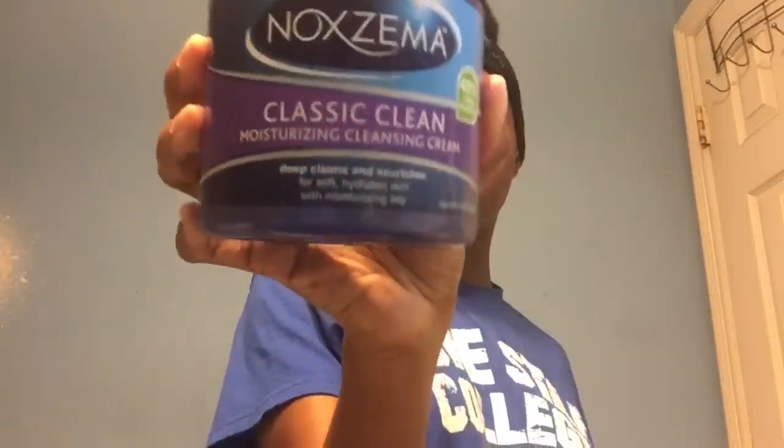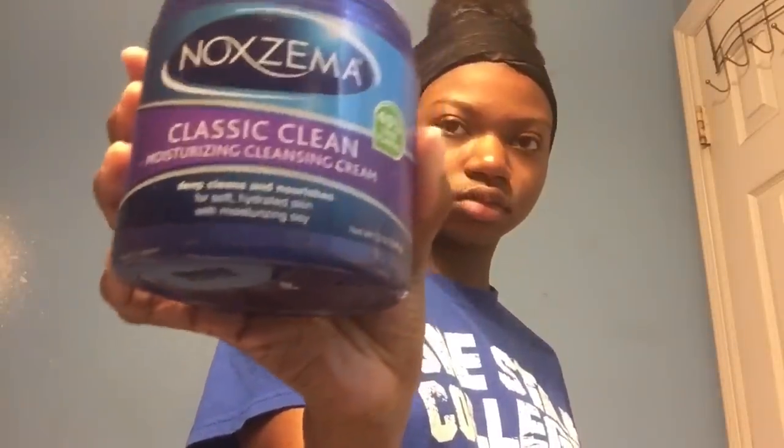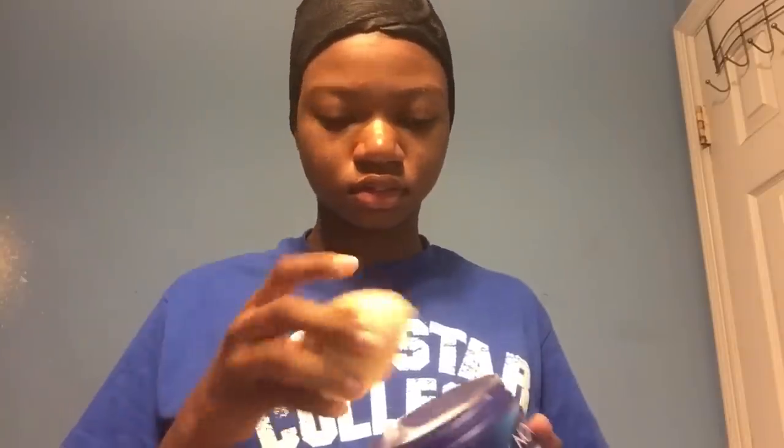So I'm going to wet my face with some warm water to open my pores, and then I dry it off because I like my face to be dry when I use my Noxzema. I'm taking this Noxzema Classic Clean, the moisturizing one, and this sponge from Real Techniques, and I'm just going to use that to clean my face.